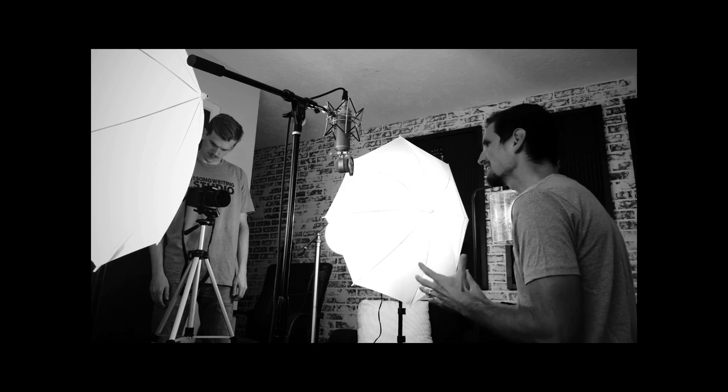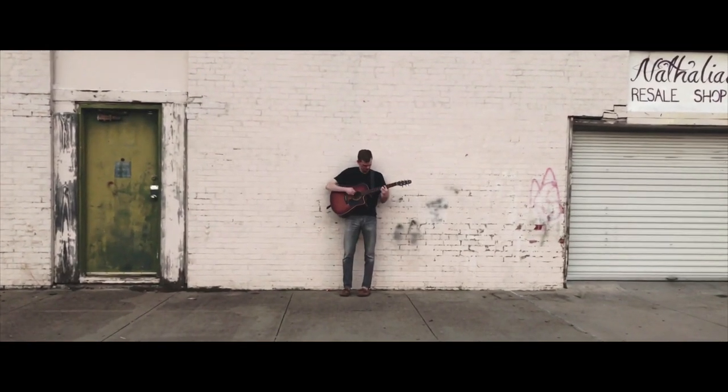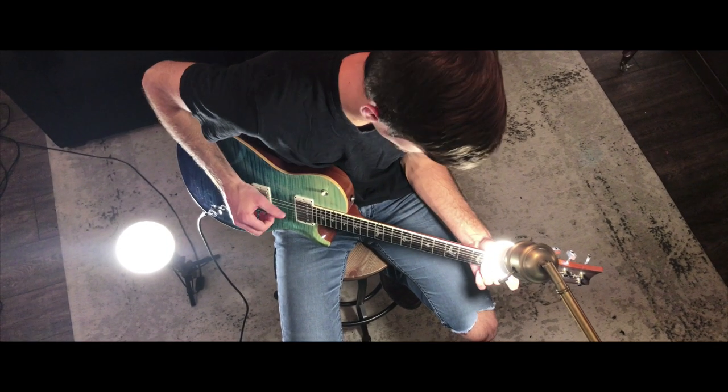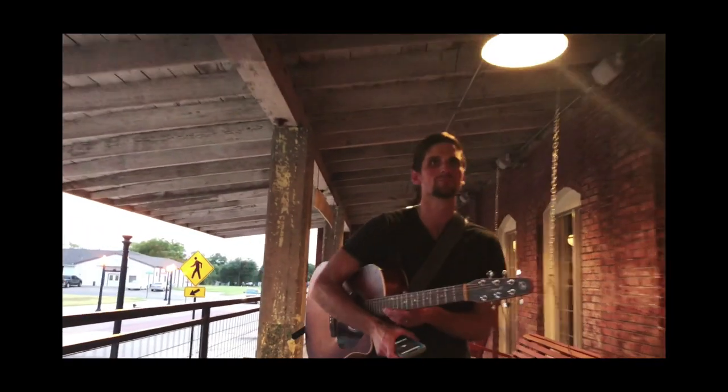I've teamed up with my good friend and photographer Blake Schultz, and together we've made a course teaching you how to create and shoot really awesome music videos using your phone. In the first part of the course, you'll learn how to prepare for your music video. Then you'll learn tons of creative ways to capture unique and cinematic shots — creative angles, motion shots, slow-mo videos, and more. You'll even get behind-the-scenes footage of us going on location.